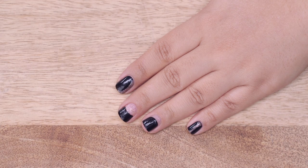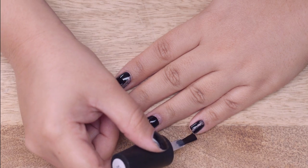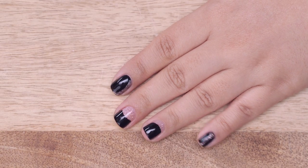Allow your designs to dry then float on a top coat to seal your mani and create a beautiful shine. Aren't these French manicure vinyls really versatile? If you decide to recreate any of these looks be sure to tag us on our Instagram or Facebook page. For more nail looks check out my Instagram page kank__s. Until next time stay tuned and stay Glamrs!